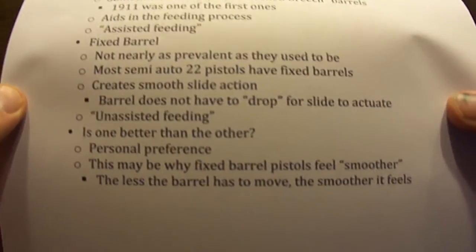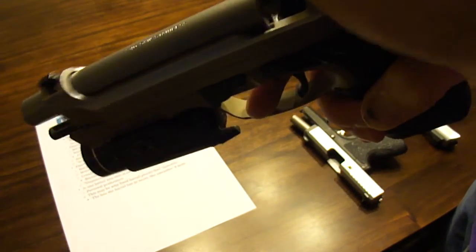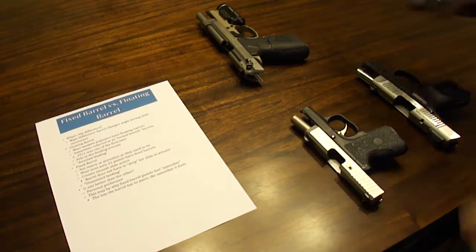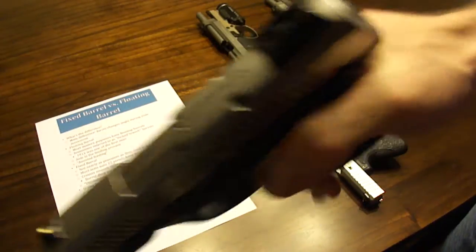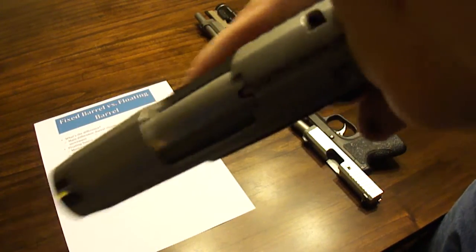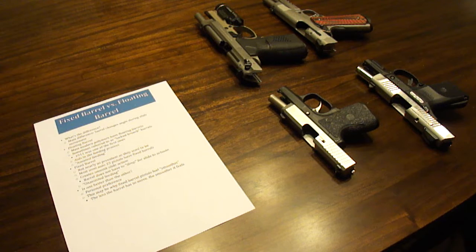Is one better than the other? It's really just personal preference, but this is why fixed barrel pistols may feel smoother — the less the barrel has to move, the smoother it feels. The Beretta design feels very smooth because the barrel only goes backward a little bit without changing its angle or dropping down. 1911s also feel very smooth, and their barrels barely drop. A gun with a more exaggerated drop like the Ruger may feel slightly less smooth to the shooter because there's more mechanical friction — metal pushing on metal — creating a little friction point as it pushes the barrel down. But that's not to say one is less reliable than the other — it's really personal preference and all about pistol design.